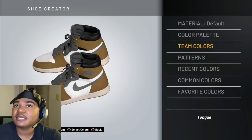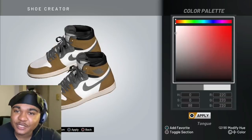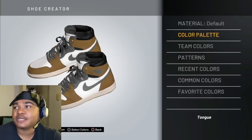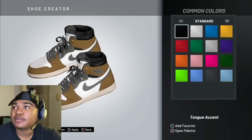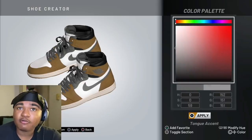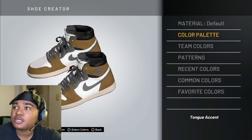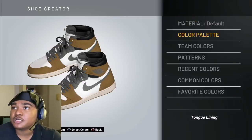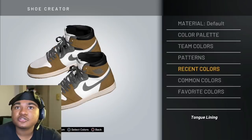You want to make the tongue — go to the Color Palette — all the way up. Then the tongue accent: go to common colors, and as a matter of fact, go to Color P again. Make that white. Because you're going to make the wording inside — you're going to make that red. So then the tongue lining, I'm pretty sure that's black. So you're going to make that black.